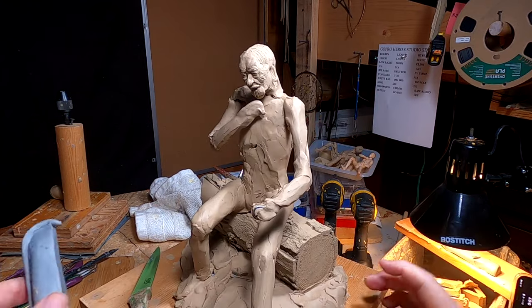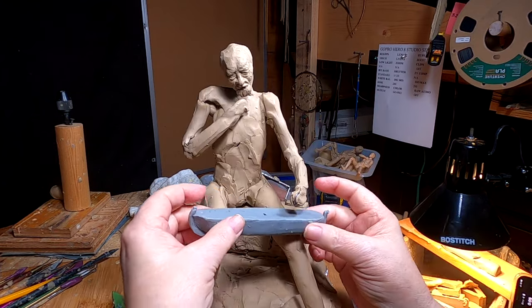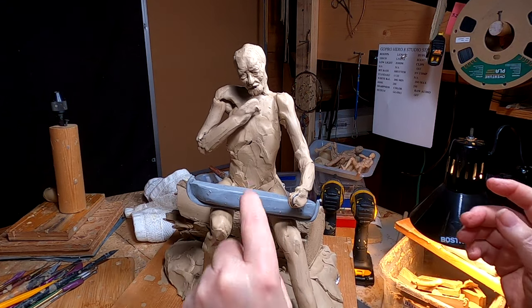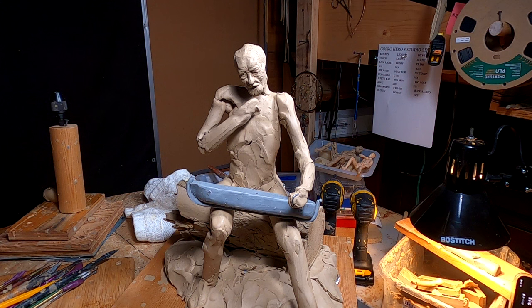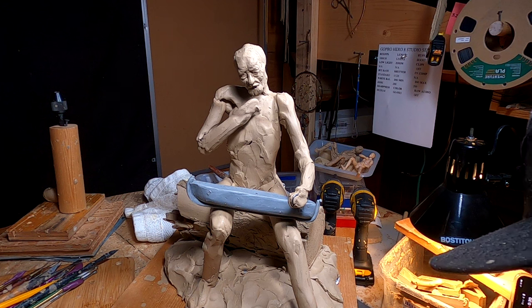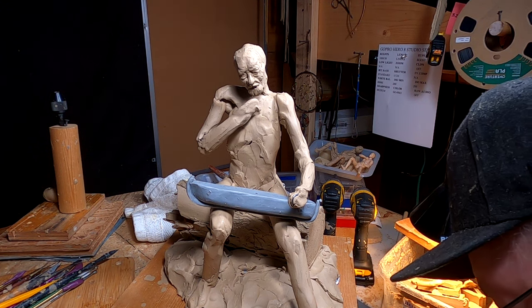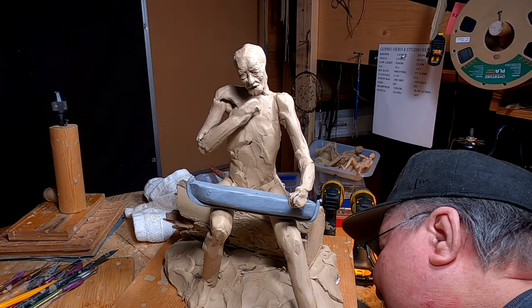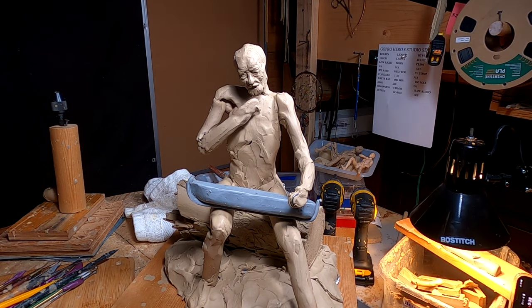Whoops — there goes the boat. There goes my knife. As I've said before, gravity is something you learn a lot about when you're working in an art studio, because everything has a tendency to go to the floor. The law of nature: gravity.